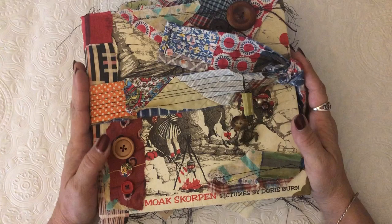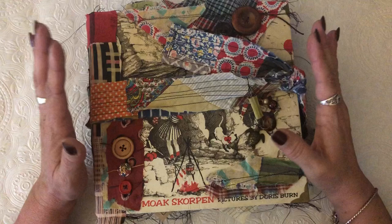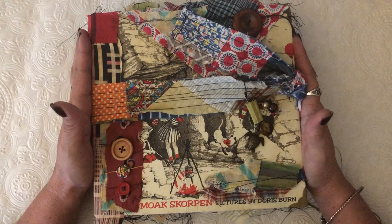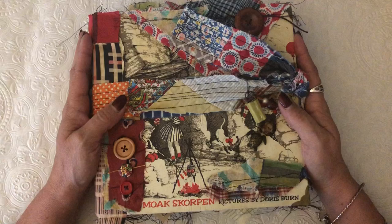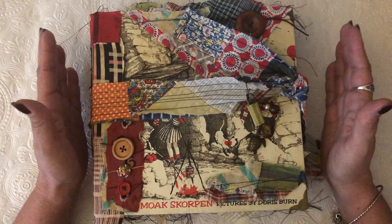Hey y'all, I'm back again with another journal and this is a really, really cool book. It took me a long time to figure out how I wanted to do this one and whether I really wanted to part with it. It's been done for several weeks now and as much as I want to keep it, I just can't — I have eight journals right now of my own that I'm behind on.